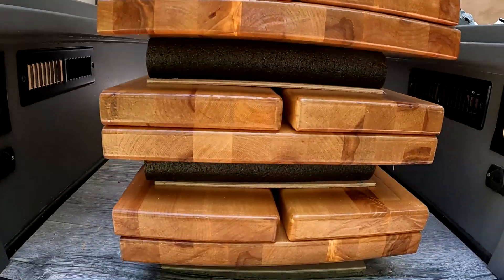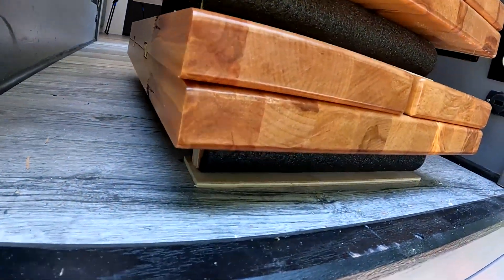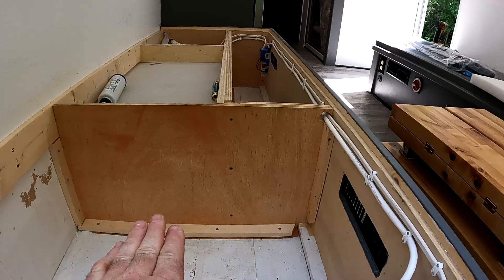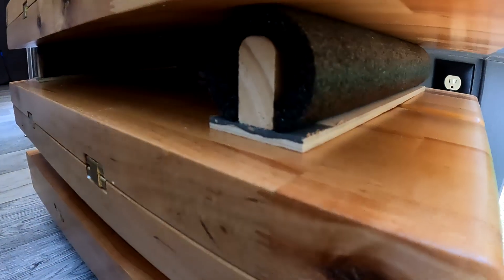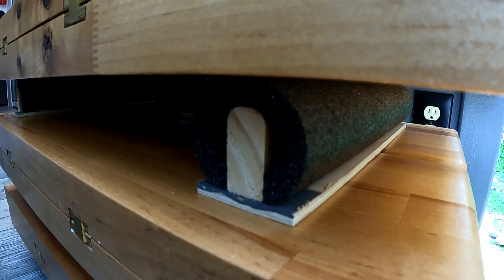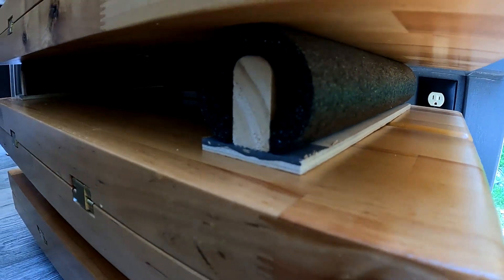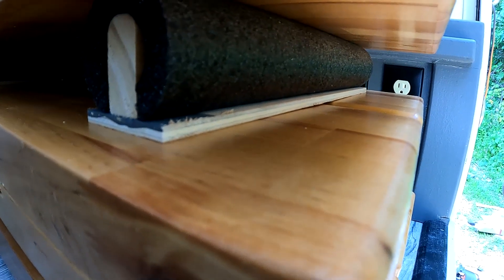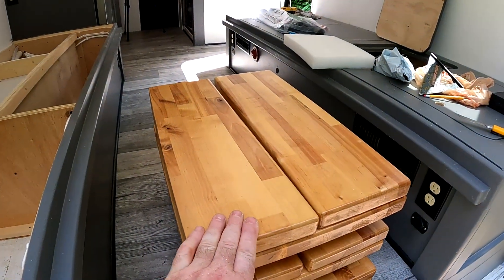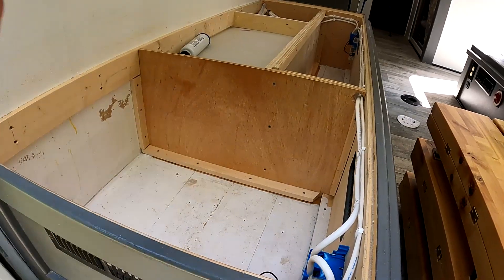I've got a workable concept for the padding — just short enough to fit inside the cabinet. I've got a quarter-inch piece of plywood, a one-and-a-half by three-quarter inch piece rounded off, and some pipe insulation on top. I'll add felt on the bottom side of these plywood pieces to help prevent chafing on the wood. They'll all be the same size and pretty snug — snug as a bug, if you will.